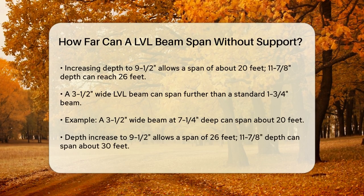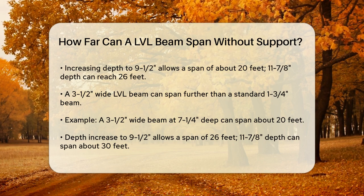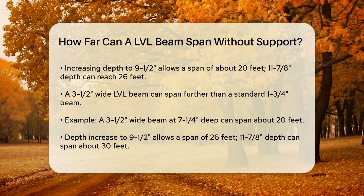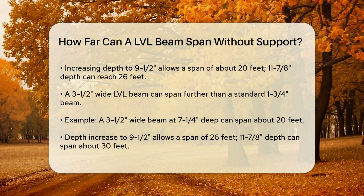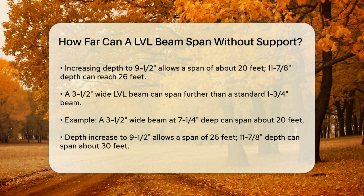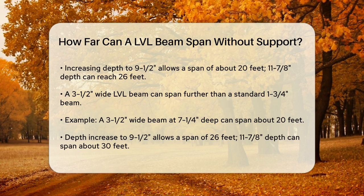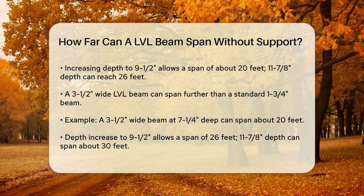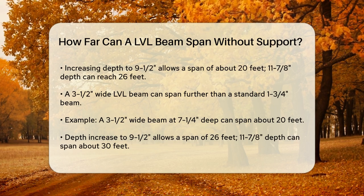Another factor is the type of LVL beam you're using. A 3-1/2 inch wide LVL beam — essentially two layers of the 1-3/4 inch beam — can span further. For instance, a 3-1/2 inch wide beam that is 7-1/4 inches deep can span about 20 feet, while one that is 9-1/2 inches deep can span up to 26 feet, and at 11-7/8 inches deep, it can span about 30 feet.